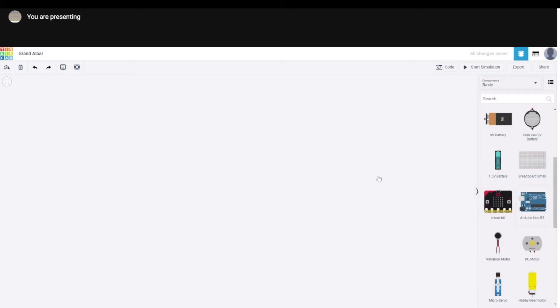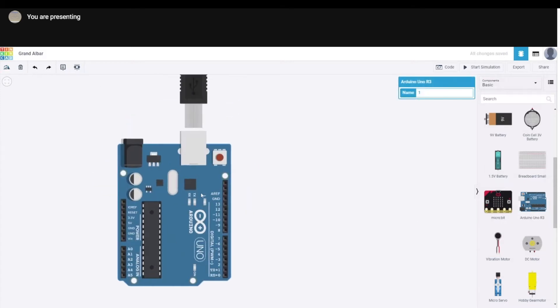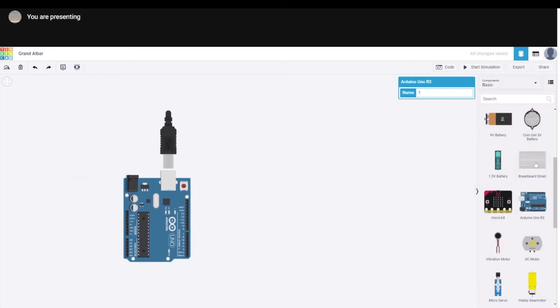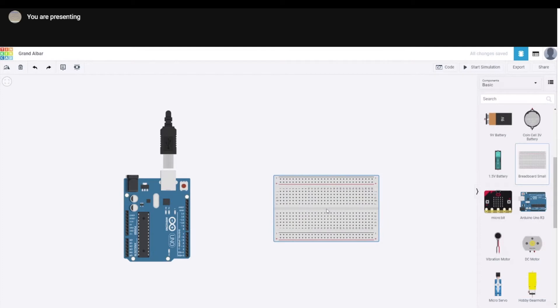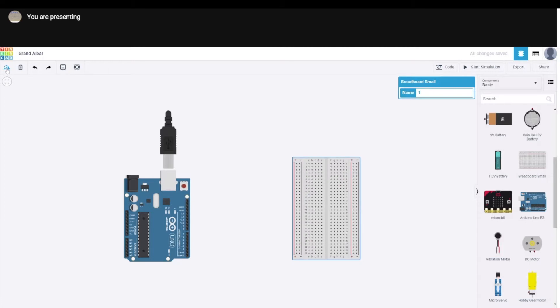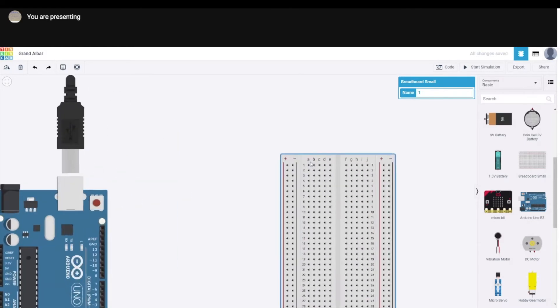First thing we need is an Arduino, and then we need a breadboard. In case you don't remember, when it's highlighted you can rotate it using this button here. If you're wondering if it's right side up, the letters are upright.